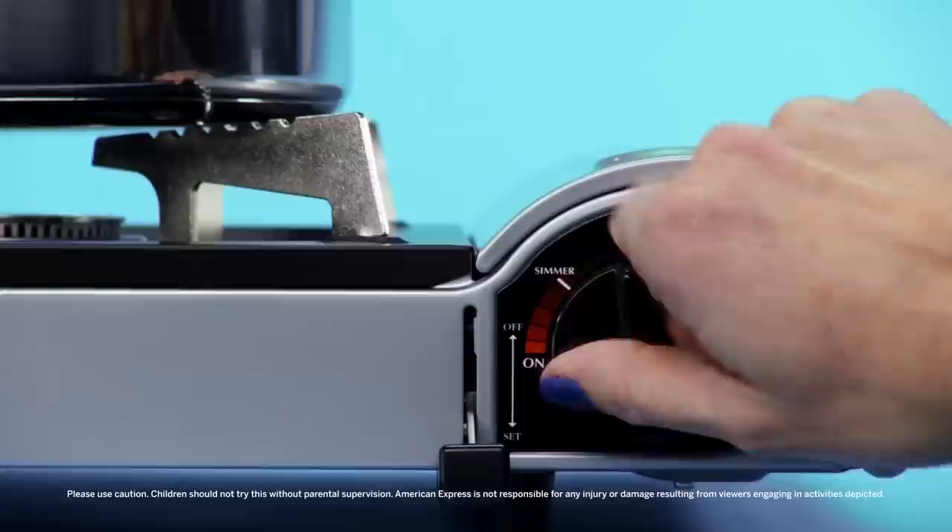Our pan has been cooking eggs all morning, and now it's got to cook something else: cola. You're also going to need a spatula. Just add about a cup, turn your burner to high, and let it reach a boil.